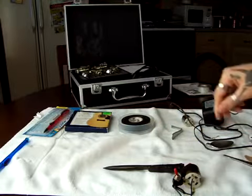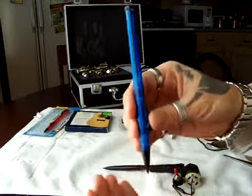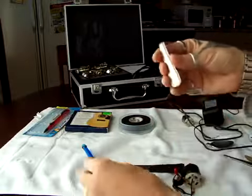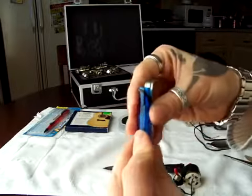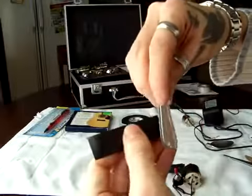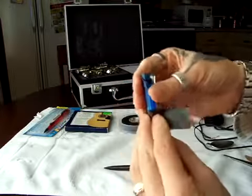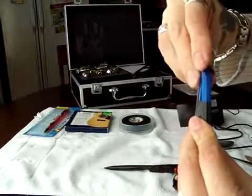The first thing you're gonna do is get the mechanical pencil and take all the stuff out of the inside — take the eraser out and make sure it's empty. Then get the spoon and attach the pen to the spoon. I have a little piece of tape here — tape it like this, make sure you do it really tight so it won't wobble and won't move.